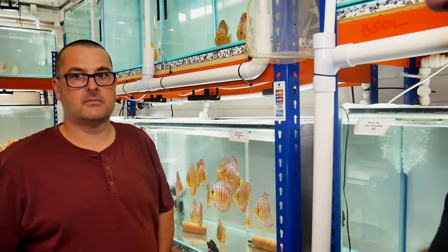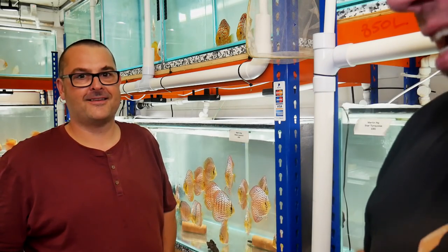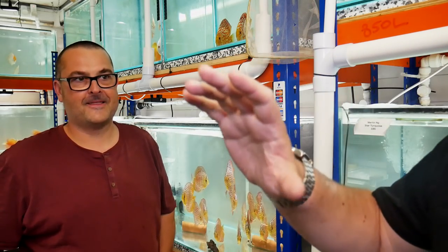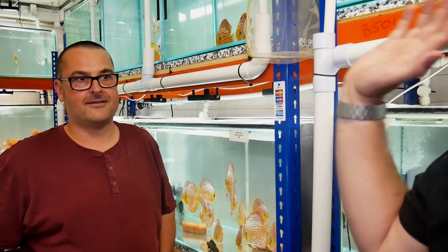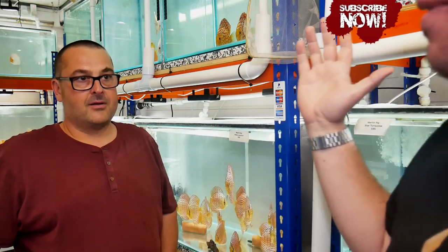I'm here with Tim from Cob and Discus. I'm here because I won a competition on your Facebook group, so I'm going to try and pick up some fish later. But I wanted to have a quick show round your fish room. So tell us about it — what have you got here, how many tanks have you got for instance?